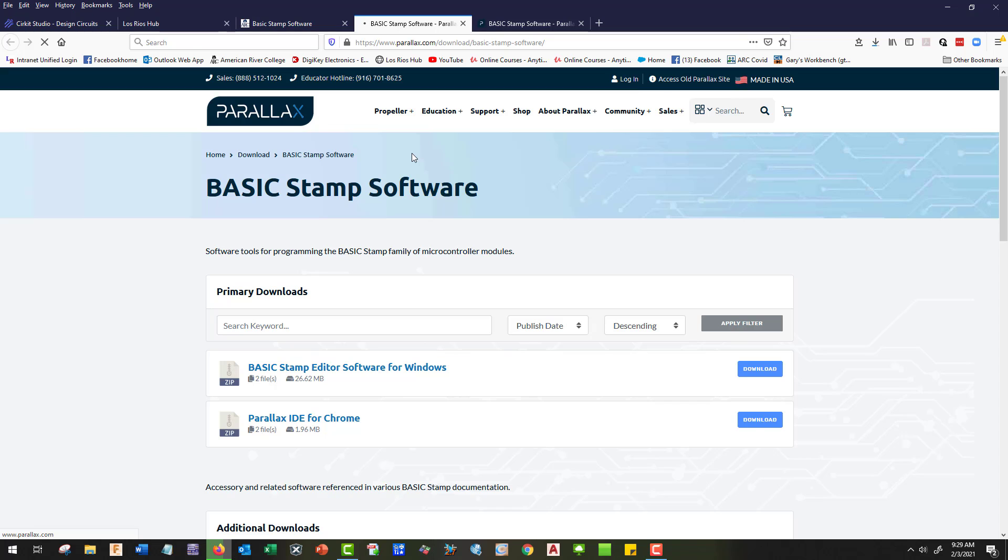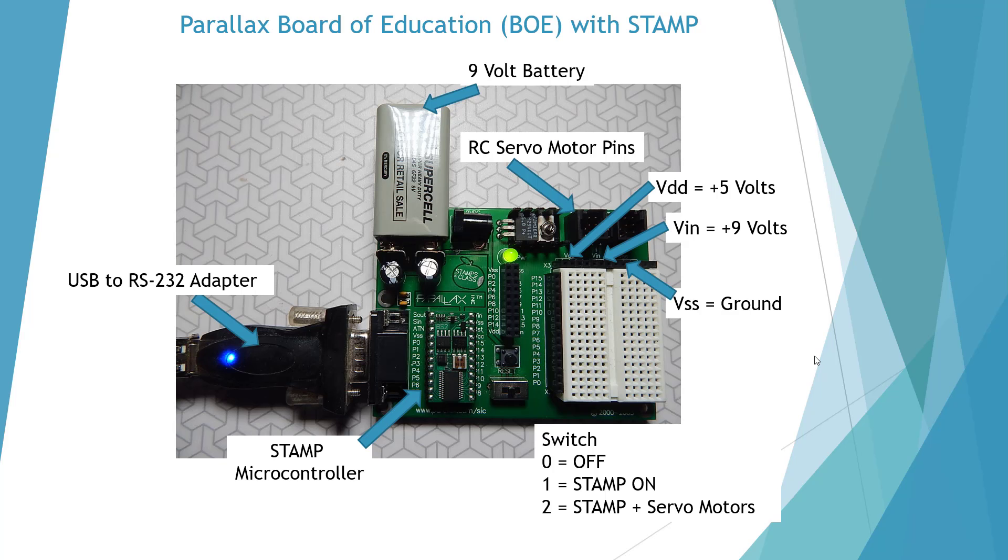Here I'm showing our stamp Board of Education and the connections. We need a USB to RS-232 adapter which should come in the package, and here's our 9-volt battery or power supply. We're going to use a 9-volt battery, and here's our stamp microcontroller and the switch.